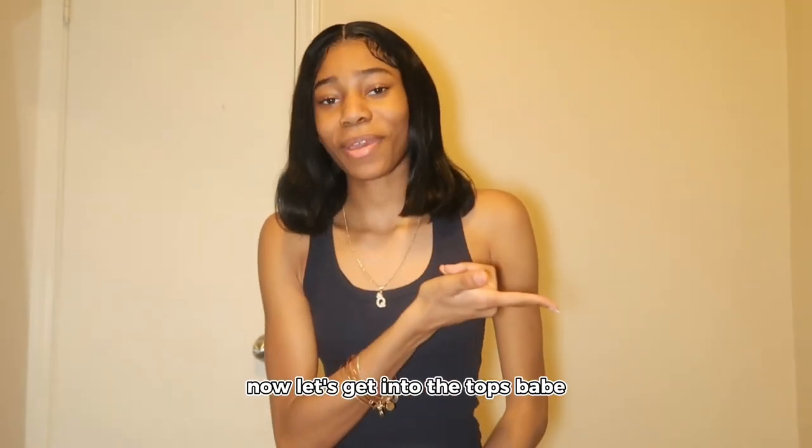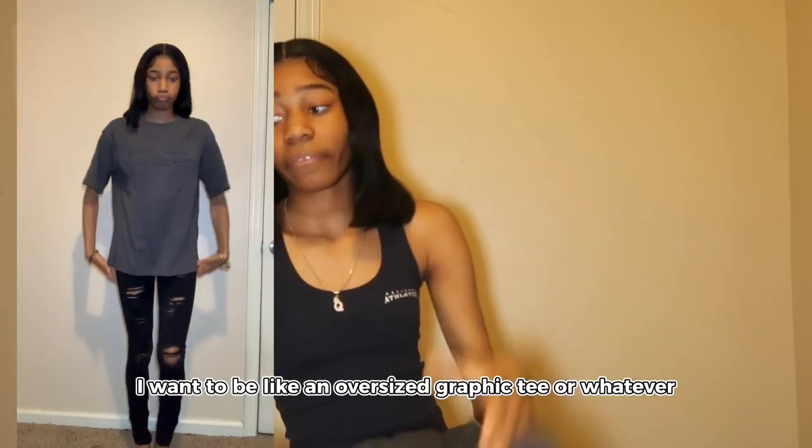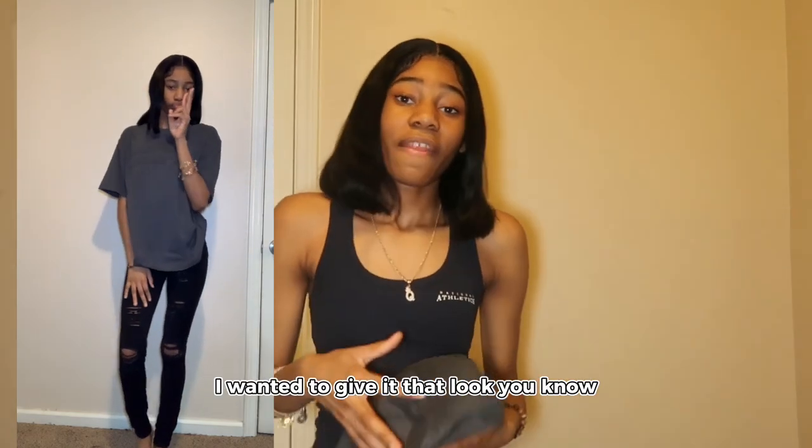Now let's get into the tops. First shirt, we have this grayish charcoal color. The shirt has bubble words — like 3D — and it says 'Keep Calm, Keep Smiling.' I got this in a size small because I wanted it to be like an oversized graphic tee. I wanted to give it that look.